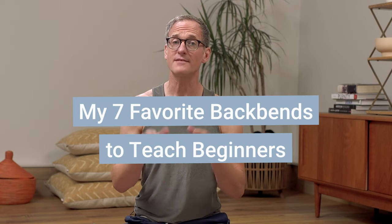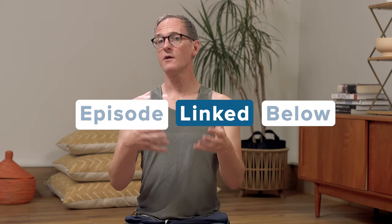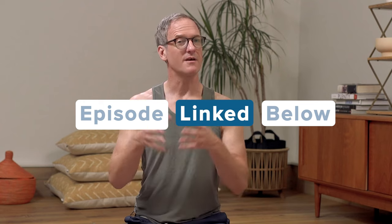Hey everyone, welcome to YogaLand's Yoga Teacher Companion. I'm your host, Jason Crandall. In this episode, I'm going to break down my seven favorite backbends to teach beginners. I want you to know that this is truly a companion. On YogaLand, we just published an episode about the benefits and the challenges of teaching backbends to beginners, giving you a deeper conversation about the context, whereas this episode is more instructional about teaching specific backbends. So they'll pair really well together and help you help your students.